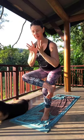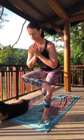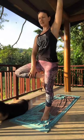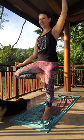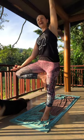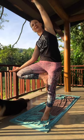Arms can stay extended or come to the heart — whatever works for you. Inhale, bring it up into tree pose. Arms can extend or not. I'm going to extend upward and then take a nice side bend — over the bent leg, challenging the balance, getting even more opening through the waist.